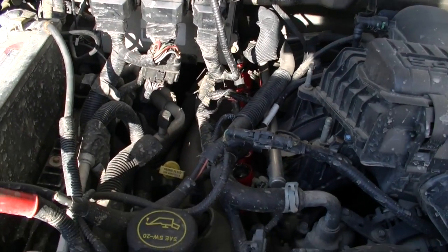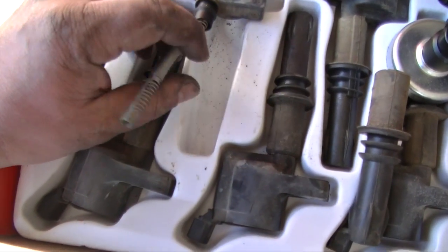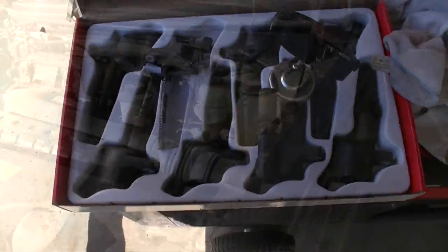Everything's together and we're ready to start. I removed one of the boots just to show you what's under, because a lot of people will give you grief if you change your plugs and don't change the boots — saying you're going to have misfire issues. That's a load of nonsense. I changed mine, it's been over a year, never had a misfire problem at all. Just remember to inspect your boots if you're doing that task, and hopefully you don't have any broken plugs because that's pretty common with these engines.